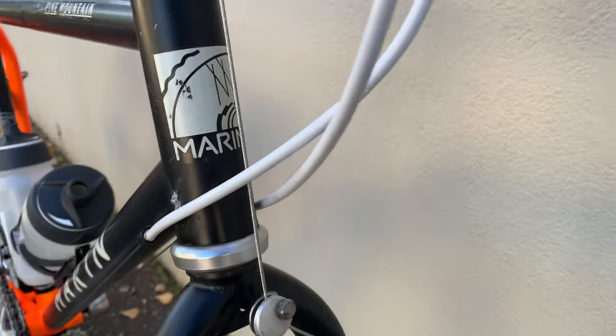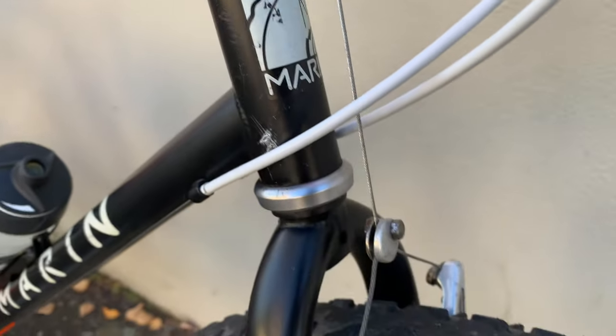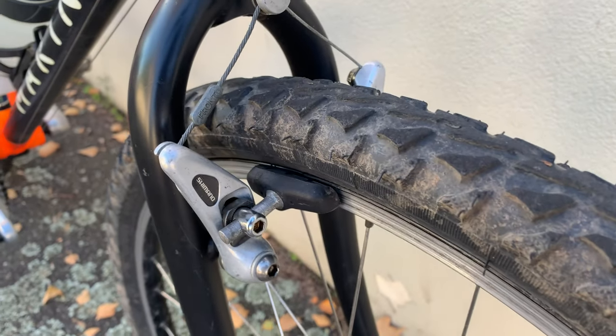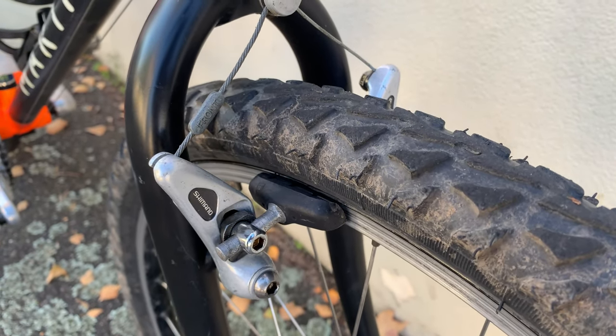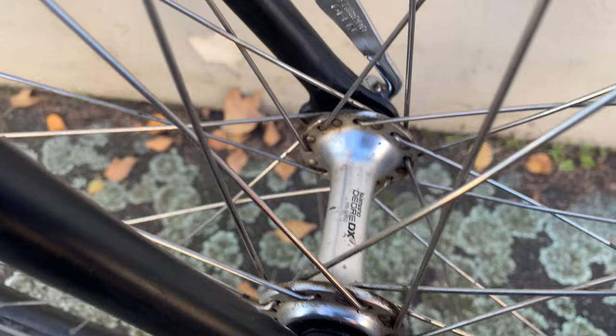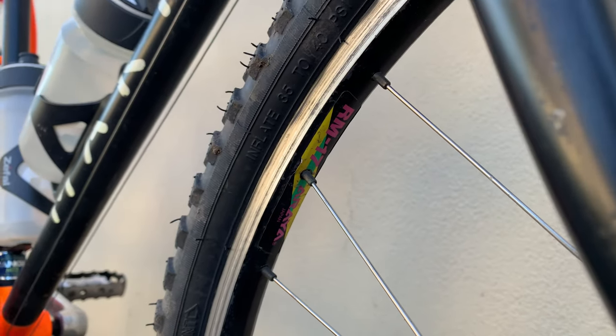I thought this Marin logo looks pretty good — it's kind of artsy. And then this Deore DX cantilever brakes and the Deore DX hub, and that's laced to an RM-17 Araya racing rim. So a little bit on the thinner side.